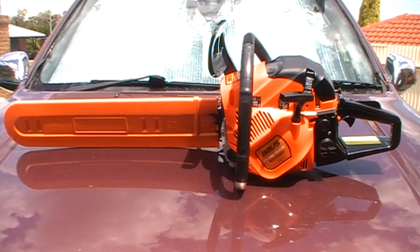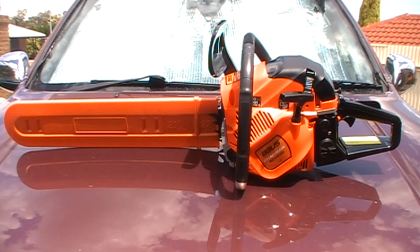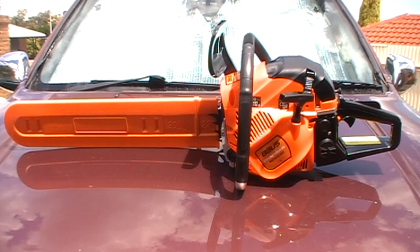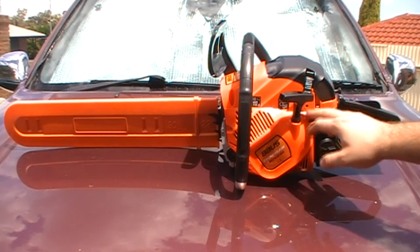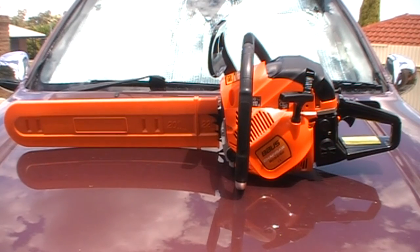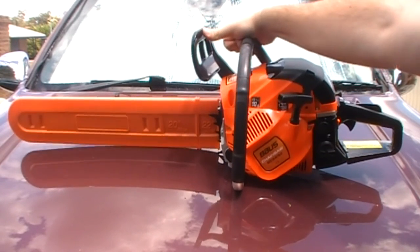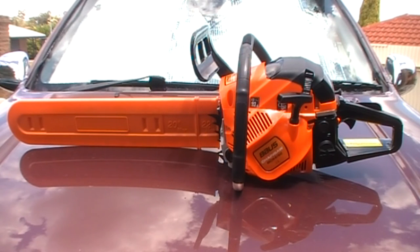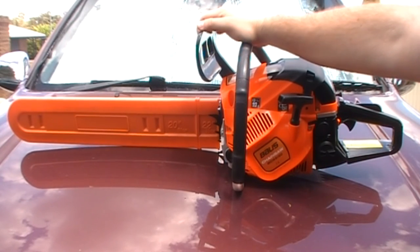It has warning labels including decibel ratings — 117 decibels for the noise — so you need to wear safety glasses and earmuffs. You should also wear chainsaw pants that are specifically designed to protect against cuts. It has adjustment screws for the carburetor and idle speed on these little ones up here. On the side there is a screwdriver. It has a chain brake here — by pushing it forward the chain doesn't move while you're trying to operate or move around with the chainsaw on.